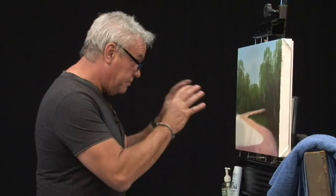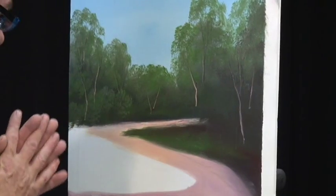Hi, welcome back to Art Studio. Just continuing on here, so we've got our basics of our background colours and trees in.